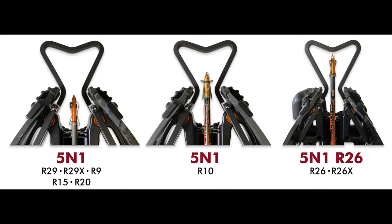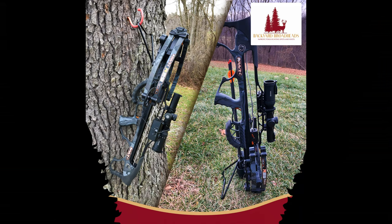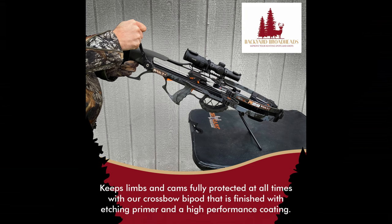From Backyard Broadheads, these are Heart Drop hangers. There's a Heart Drop 5-in-1 for most Raven Crossbows and the Heart Drop 5-in-1 R26 for the Raven R26. You can check them out on eBay or from BackyardBroadheads.com — both links are in the description below. This is another accessory for your Raven Crossbow, the 4-in-1 Lite. It attaches and detaches in seconds. It's an extremely level bipod, a hanger, a kickstand, and it helps with cocking and decocking your crossbow. It helps eliminate death wobble from decocking, and when you're in your tree stand it helps stabilize the crossbow on your lap and rest it on the shooting rail to protect your crossbow.